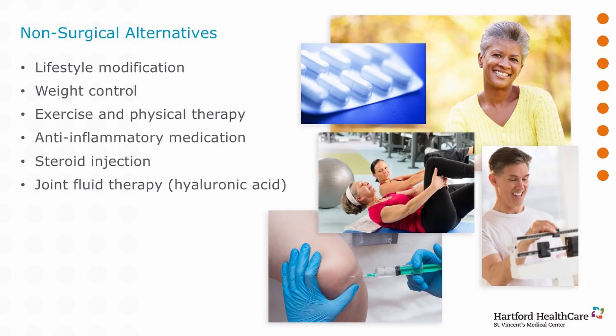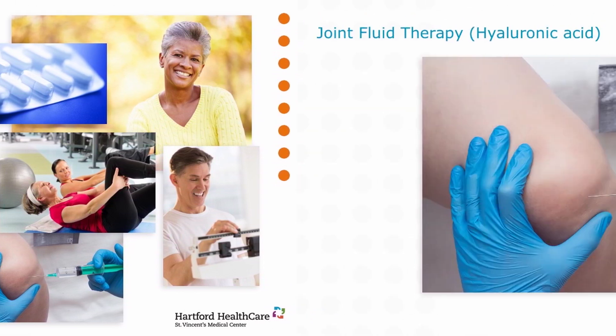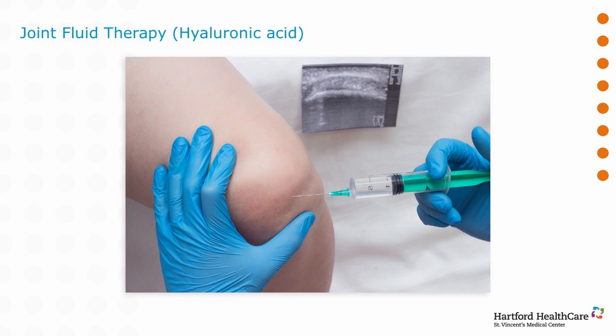The last most commonly accepted form of treatment is something called hyaluronic acid, commonly known as chicken shots or gel shots. This is a molecule that can be injected inside the knee and can provide some cushion and lubrication. It probably helps modify the inflammatory response inside the knee, and it's effective — it can last as long as six months and can be repeated.